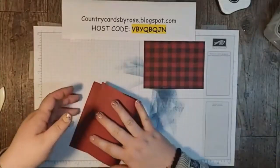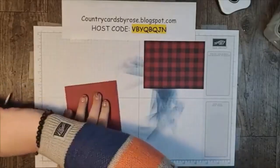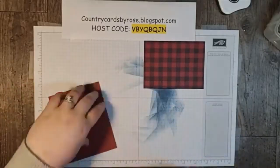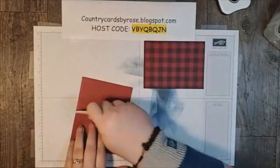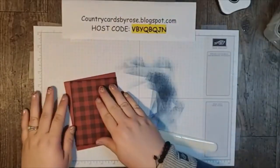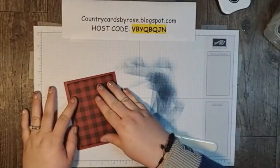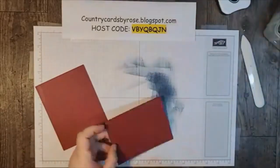I'll take my card base — this is a piece of Cherry Cobbler, five and a half inches, and I'm going to fold it here at four and a quarter. This is going to be glued down, so let's get that taken care of right away.